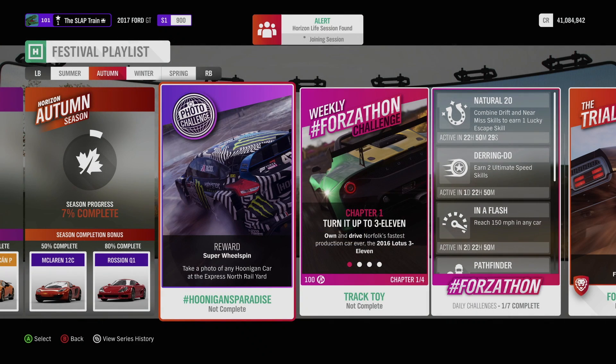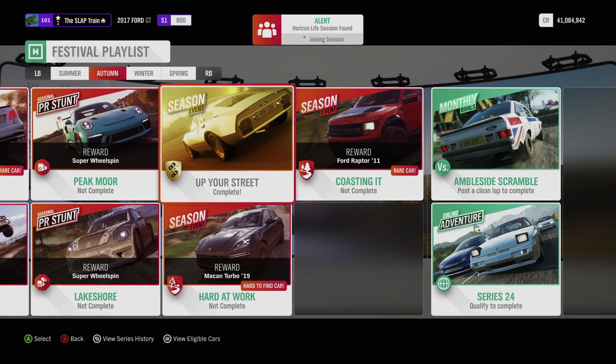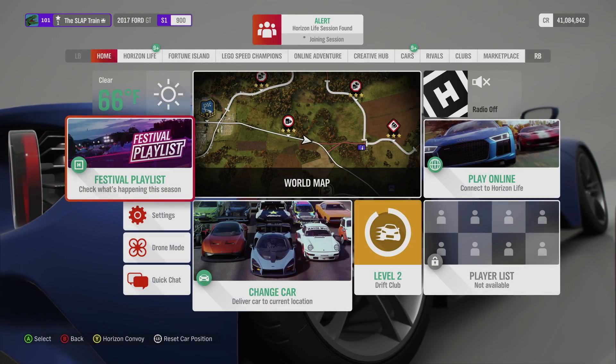What is going on everybody? Welcome back today guys to the channel. Forza Ryzen 4 Autumn is officially here and I'm 7% complete which will give me access to the new car — the 1970 Ford GT70.